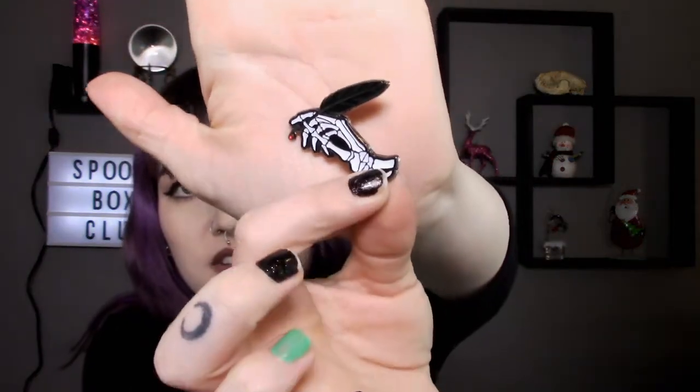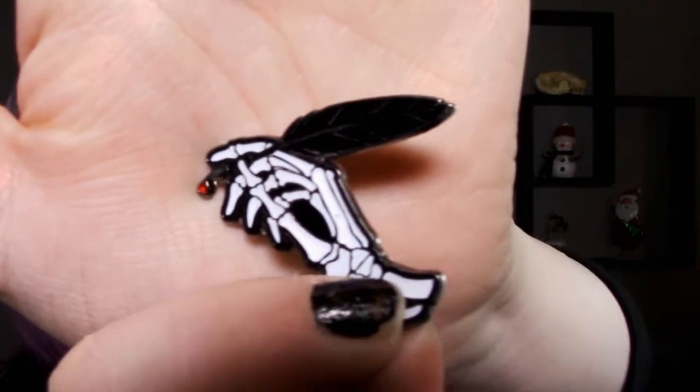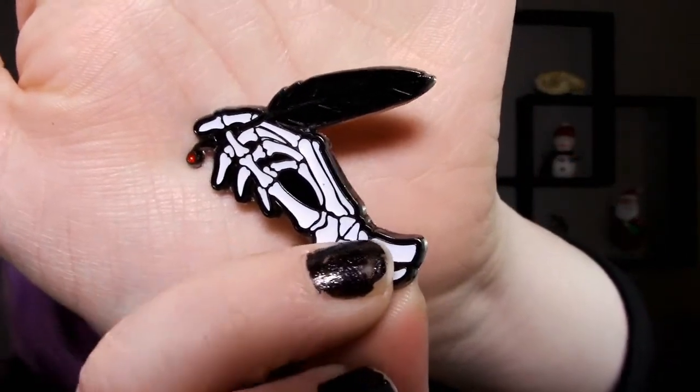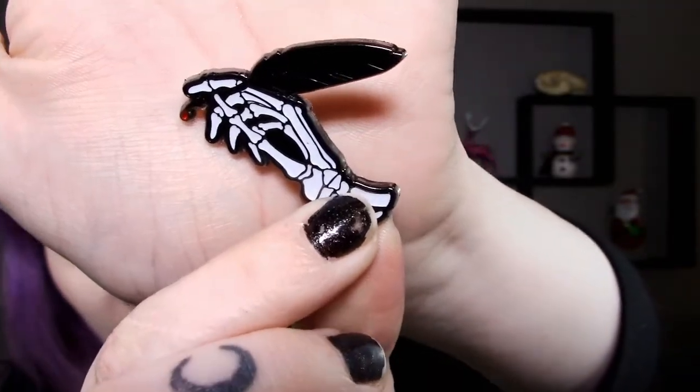Next we got this super cute skeleton writing quill — get real close because there's this little detail at the very bottom that looks like a little blood drop at the end of the quill. That is cute. This smells like fish though.